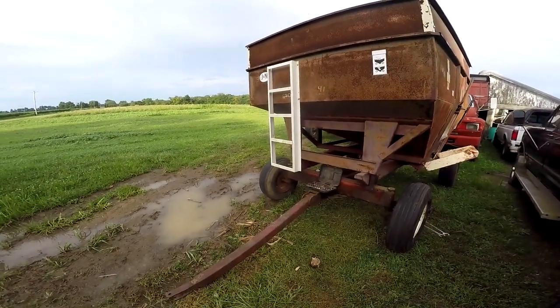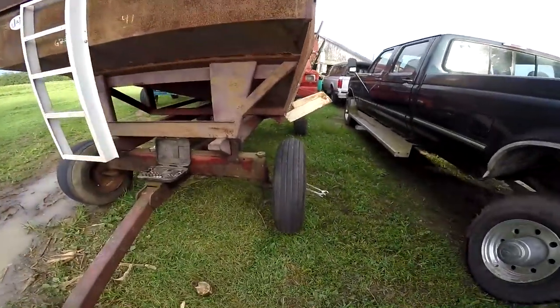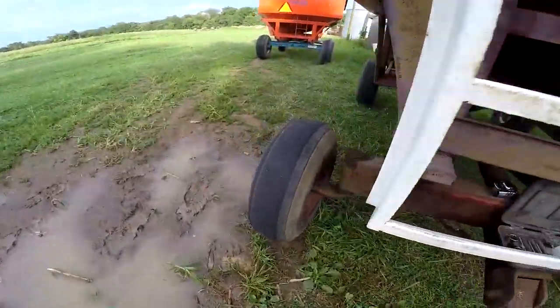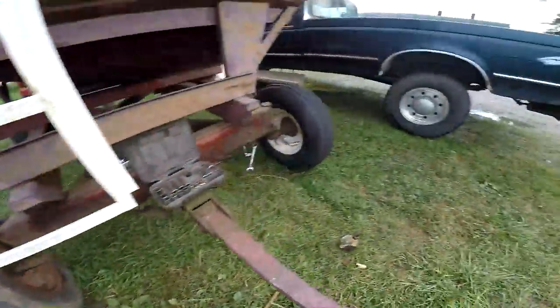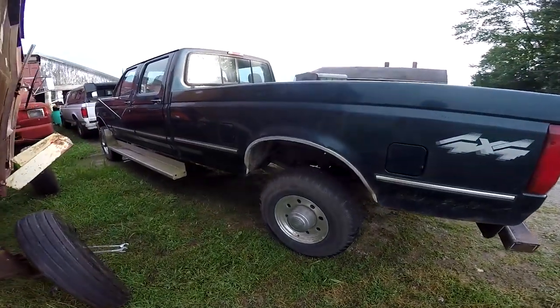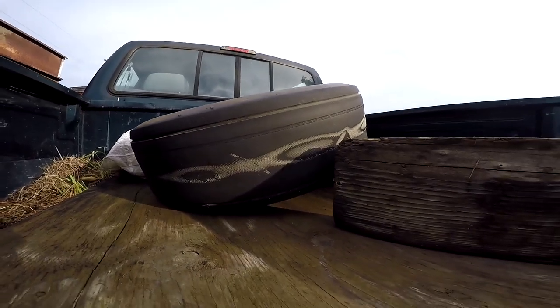We're looking at a gravity wagon — we've got wrenches here, so something's not correct. We have this newer tire, but this other tire is almost bald. And if we look at the back of Brad's 350, we've got a tire with cords showing.